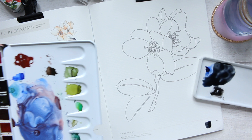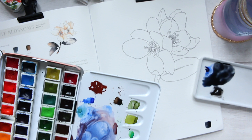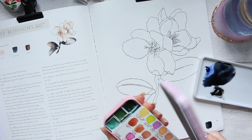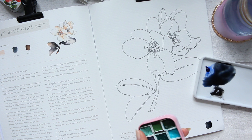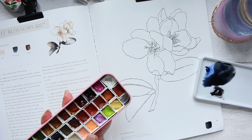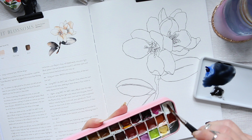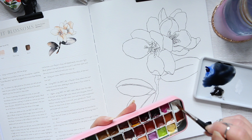Now we need Blush. Blush needs white - I don't have white in that palette but I have white in my autumn palette. I'll get some white out. Then we'll also need yellow ochre and alizarin crimson. It says 50% white, and then a bit of yellow ochre and a bit of alizarin crimson.